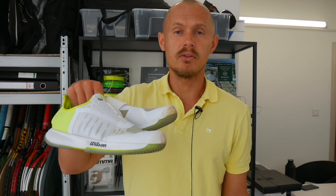Hey, hello tennis nerds. Welcome to another Tennis Nerd video. This time I will talk about shoes, more specifically these Wilson Kaos Mirage.